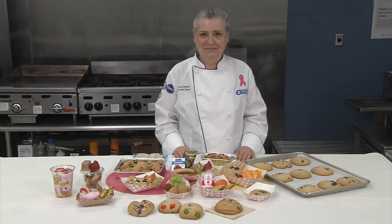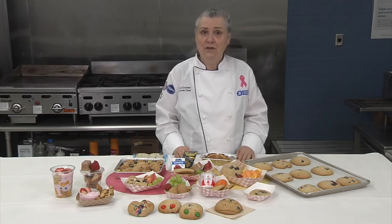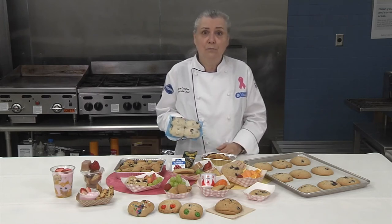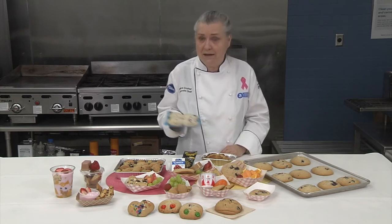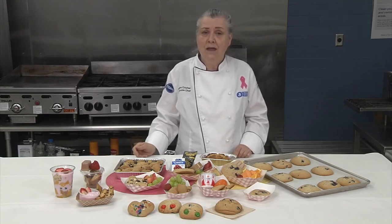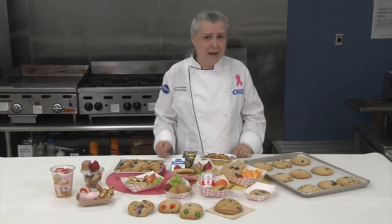Muffin tops are the best part of any muffin — ask any kid or adult. Serving freshly baked muffin tops could be the best part of the morning for your students and a definite draw to your reimbursable breakfast. Using freezer-to-oven frozen muffin batter pucks can make serving freshly baked muffins manageable for your busy staff. This whole grain rich product credits as one ounce equivalent grain and comes in chocolate chip and blueberry — real blueberries. Some schools do menu them as scones, which is easier than explaining what happened to the muffin stem.